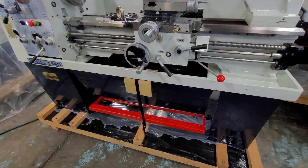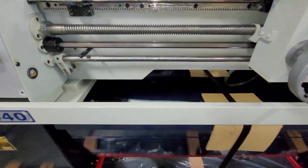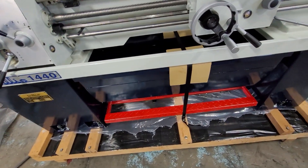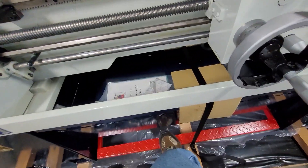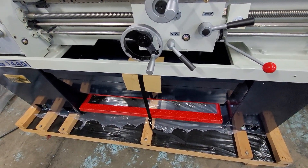Last but not least, these machines are fitted with a nice pullout chip tray, which is very easy for cleaning and getting the chips out. We also have a foot brake, which not only electrically turns the motor off, but it mechanically stops the spindle.